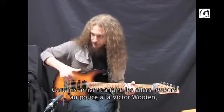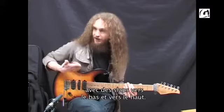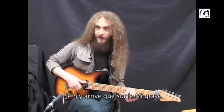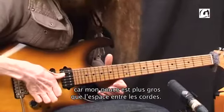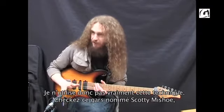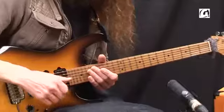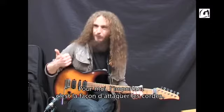Some people can do the clever Victor Wooten thing where you can slap up and down. For me, that only works on the E string — I think my thumb is bigger than the gap between two strings, so I can't get it in there. If you want to find out more about that, check out a guy called Scotty Mishu, who's unbelievably good at the double thump. But for me, it's just a way of hitting the string.